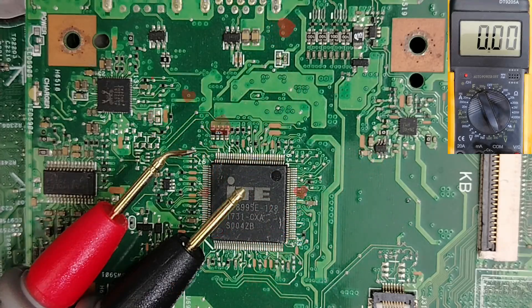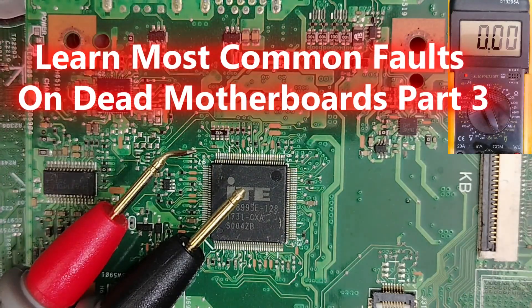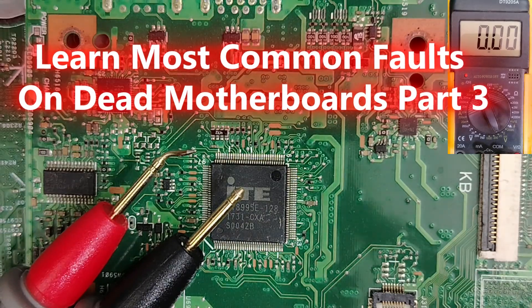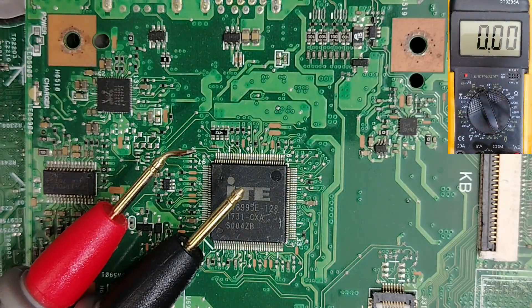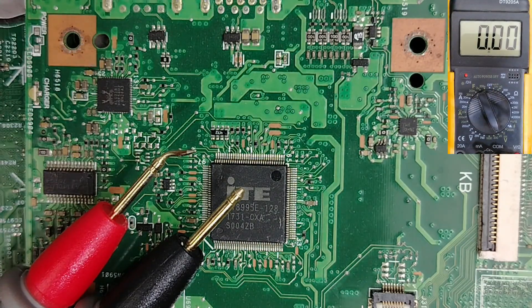Hi my friends, welcome back. I'm going to continue teaching you the most common faults on a dead motherboard. This is part three — links to part one and part two are in the description.